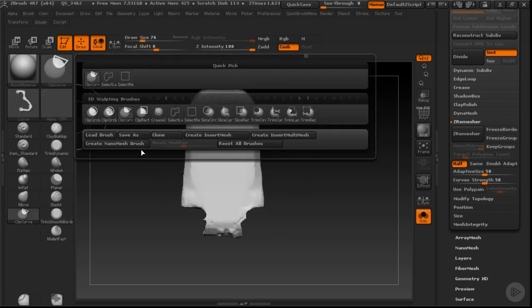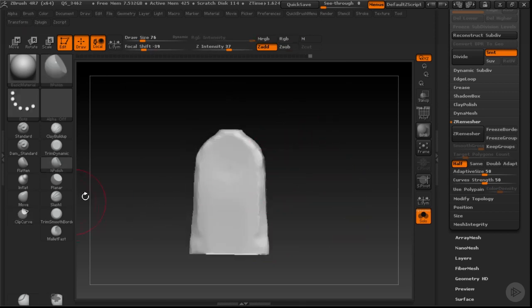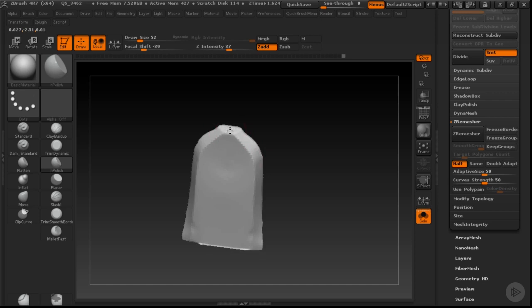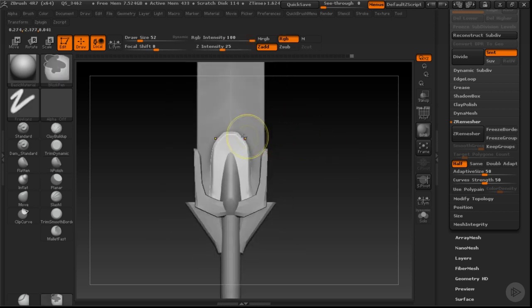I'm also going to use my clip curve to clean up some of these sections and re-DynaMesh. Now I'll use my trim dynamic to cut in some nicer bevels. This works really nicely in conjunction with H Polish as I switch back and forth — trim dynamic cuts across the surface and H Polish refines that section as well. I can clean some of that up with simple model moving to make this look a little bit nicer.